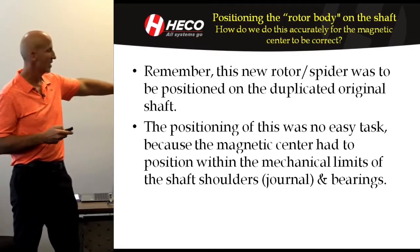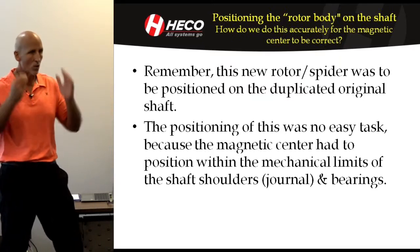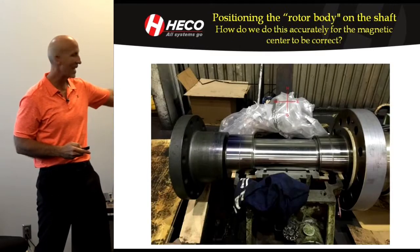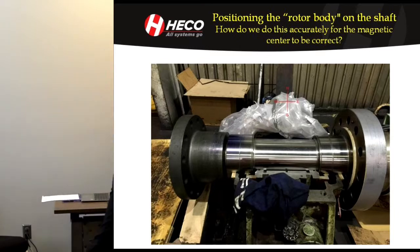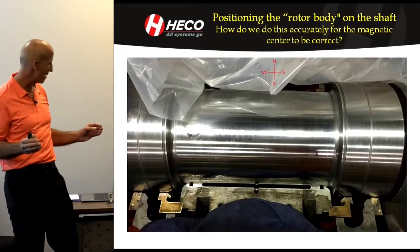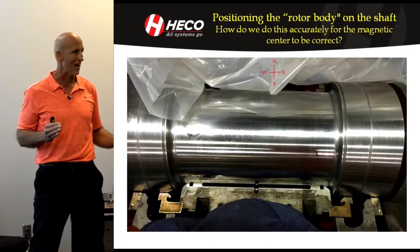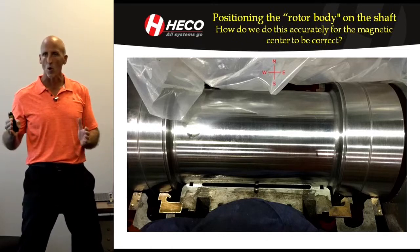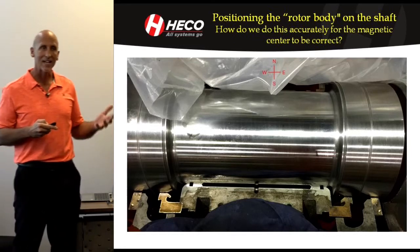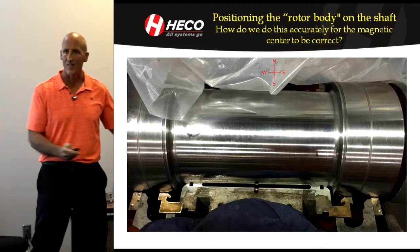The new rotor spider had to be positioned on the shaft, and the positioning was not easy. You might think, just put the rotor onto the new shaft — but where exactly? It had to be placed so we're within the mechanical limits of the bearings. The shaft was created with identical details to the original, and we only had about 400 thousandths on each side to play with. Because of magnetic center, the placement of the rotor relative to the stator determines the axial magnetic center — and that could be way off if we didn't carefully calculate it.